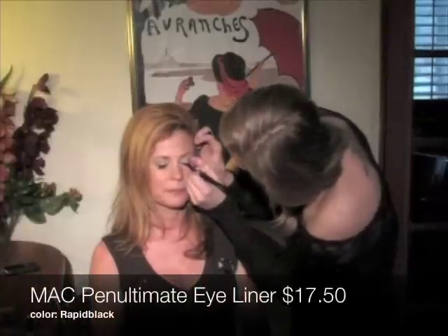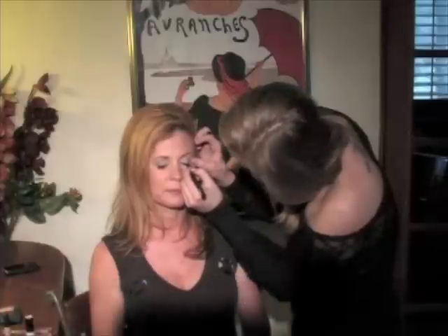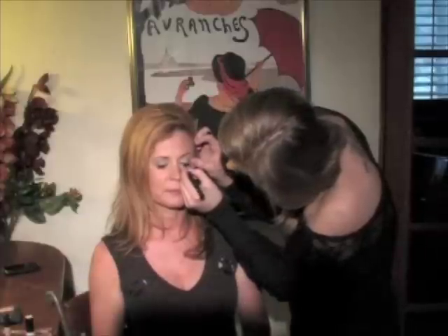The final step in making her eyes really pop is taking a fine tipped pen eyeliner and lining right along her lash line to really bring a nice definition to the look.